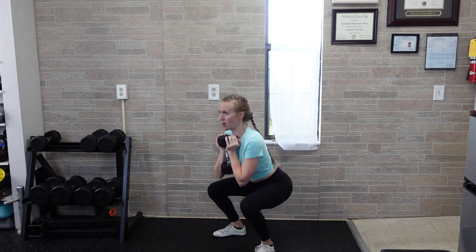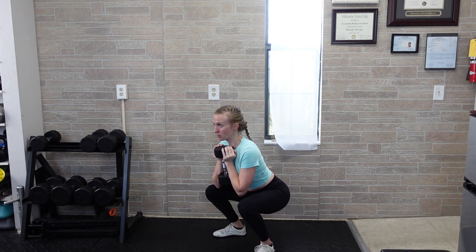The rest of the rep should be normal speed. So you drop down, pause, up, down again, pause. Try not to have too long of a pause in between repetitions — try to just get through all of your reps, only pausing at the bottom.